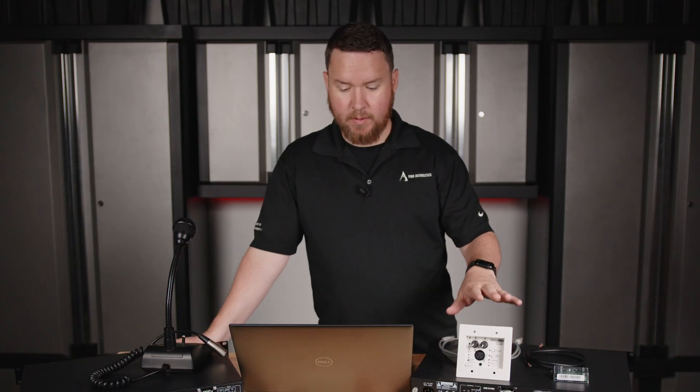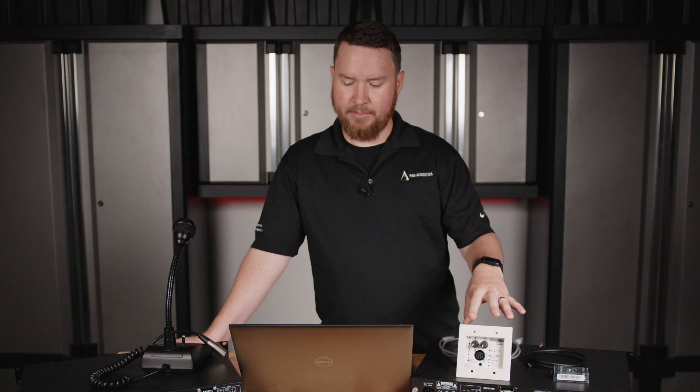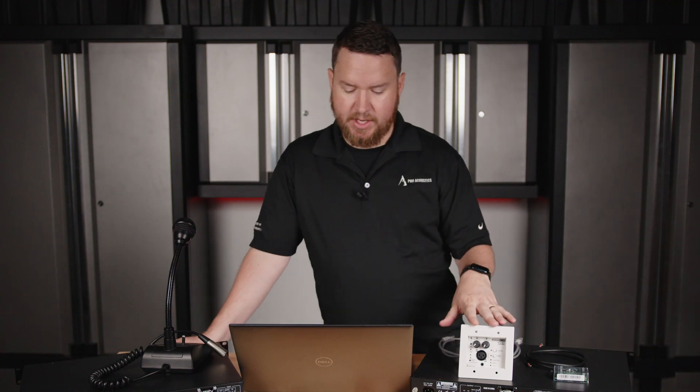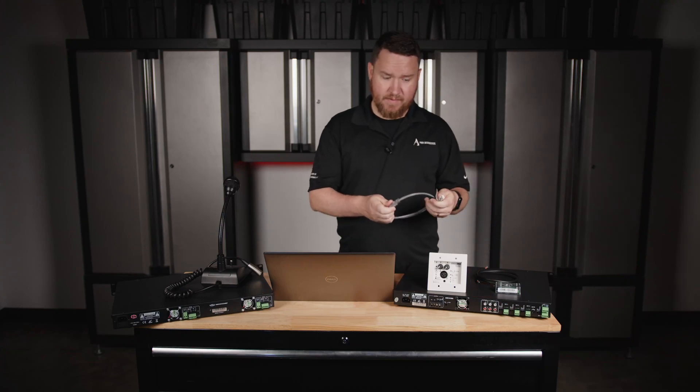This is basically a wall-mounted three-by-one mic, line, auxiliary, and Bluetooth analog audio mixer — all in this small little package. It fits into a traditional two-gang junction box and uses industry-standard network cable like Cat 5 or Cat 6.